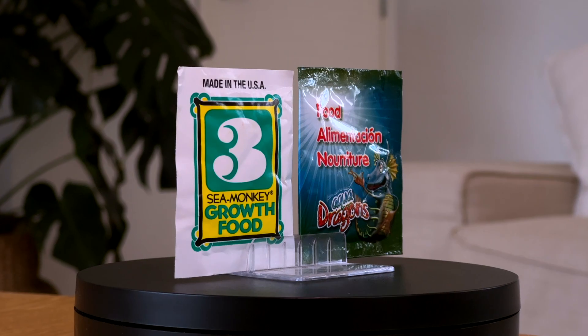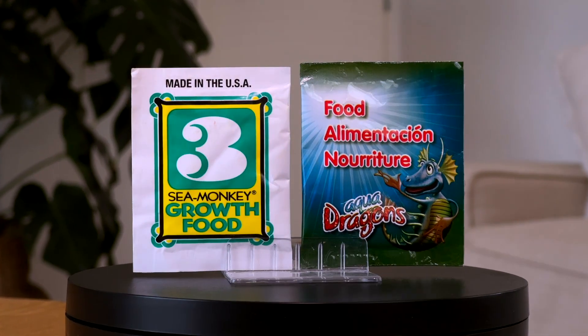Sea Monkey and Aquidragon kits both come with a pouch of dried food to feed your little aquatic pets, but what happens if the food runs out? Today we're going to look at five alternative feeding options for brine shrimp, including one you probably already have in your kitchen.